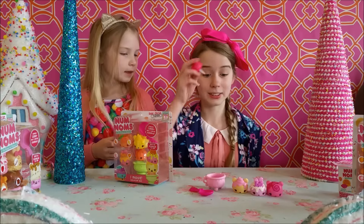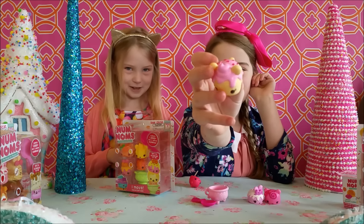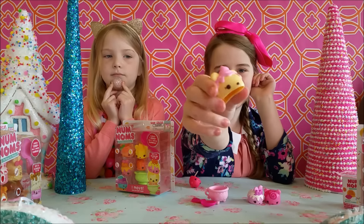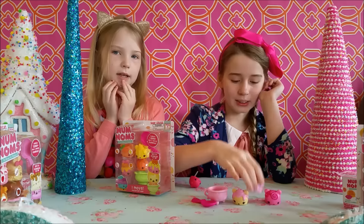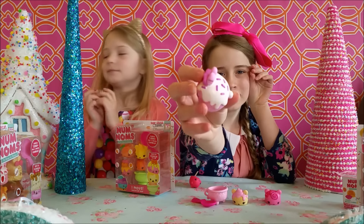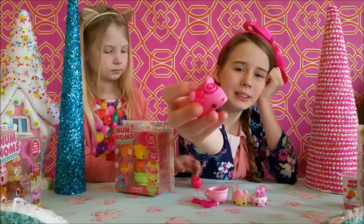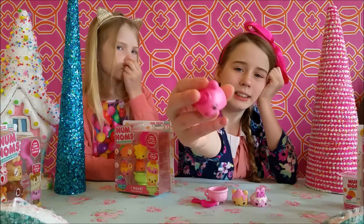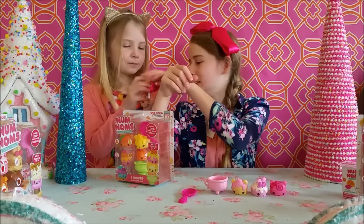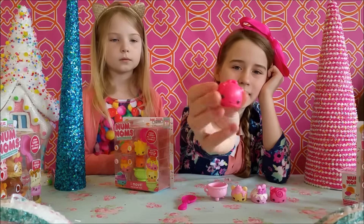Okay so I got another package open. The first Nom we have is Lilla Cream — she's a cake. They're rubbery and squishy and smell delicious. There is also Bonnie Blueberry, who is like a bunny cake — look at that, she's squishy and has a cute little tail. And the third Nom is Berry Berry Swirl — she's squishy and she's got a cute little tail too.